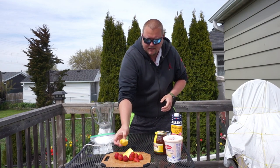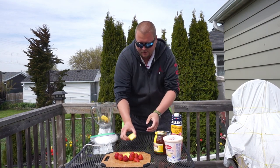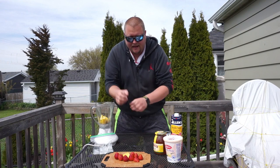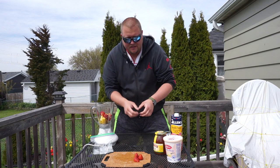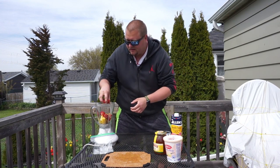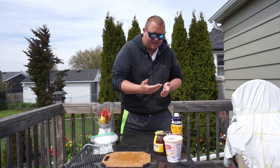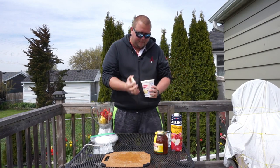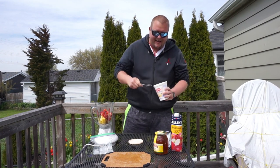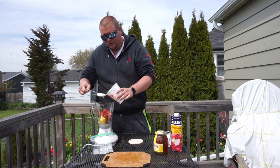Let's add in first the pineapple. Now we're going to be adding in the six to eight strawberries. Now these are organic strawberries — I like organic a little bit better, not just because of the so-called health reasons, but I find them sweeter.